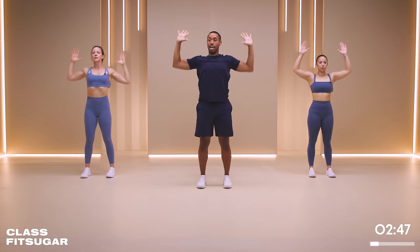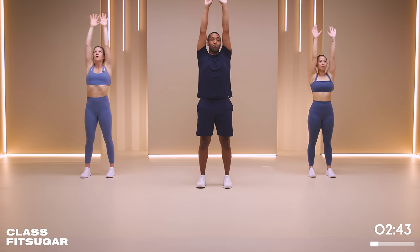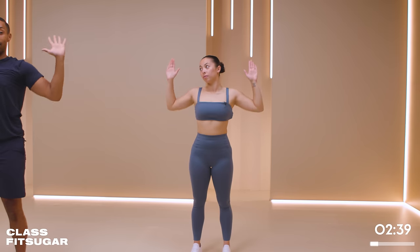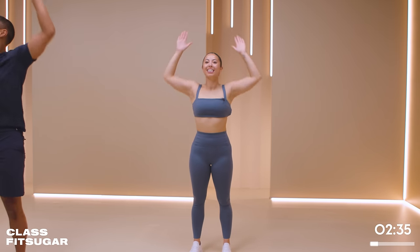Let's have a little bit slower tempo - down, and pulse. Down and pulse. Switching up tempo and velocity can change up a workout. I feel it. When the fire starts to burn.